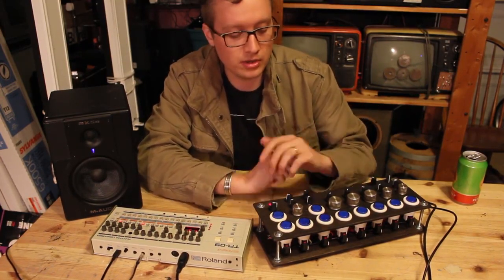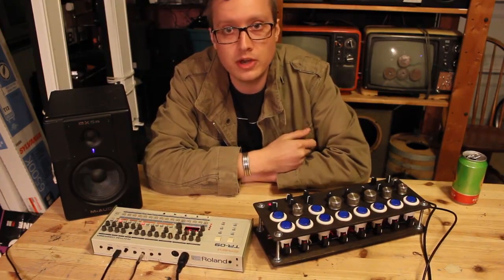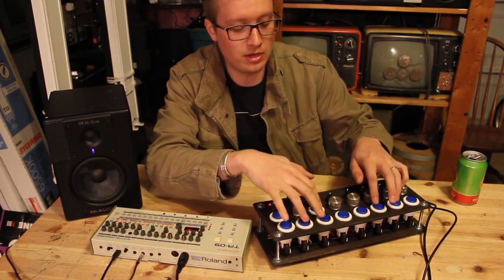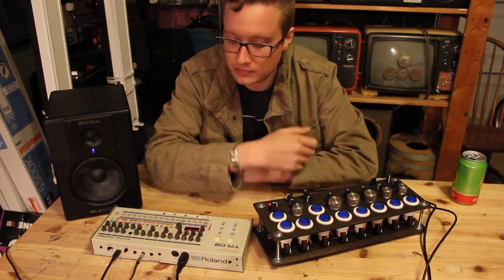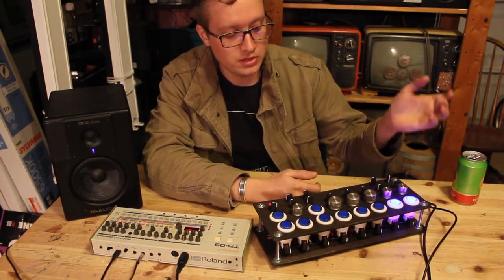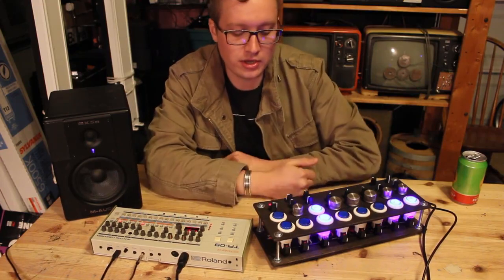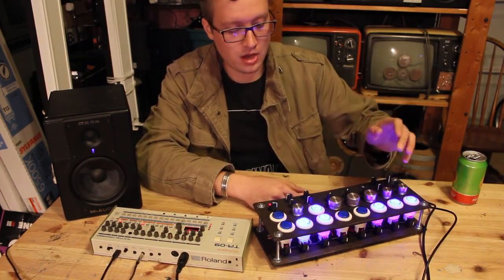I also took it further and assigned on/off messages for every single one of the notes. So I can control their loudness all the way on, all the way off, and mix and match them all in real time. For example, if I play this sequence I can turn on the kick drum, turn on the snare, turn on the rim and the clap, the hi-hat — all this kind of stuff.